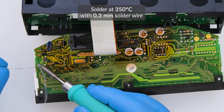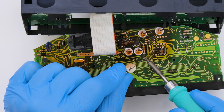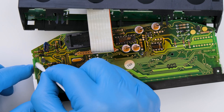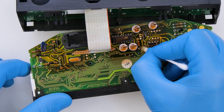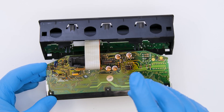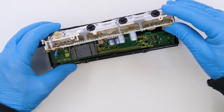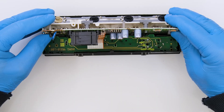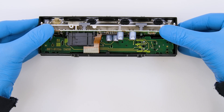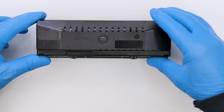Re-solder the pins as shown. Tighten the two screws. Fit and secure the board in the front cover, then put back the rear cover.